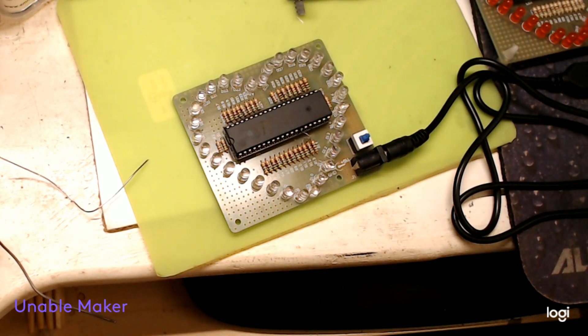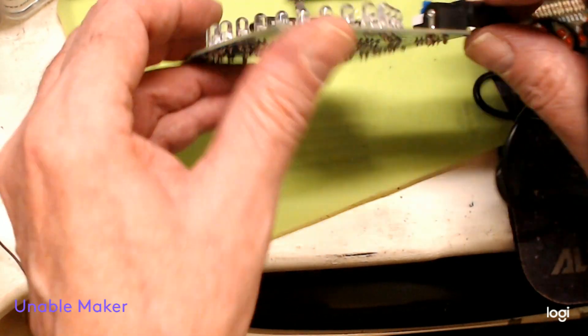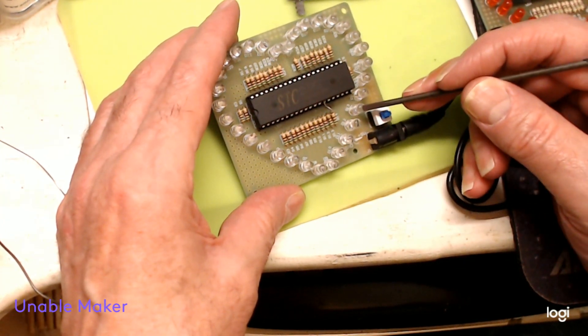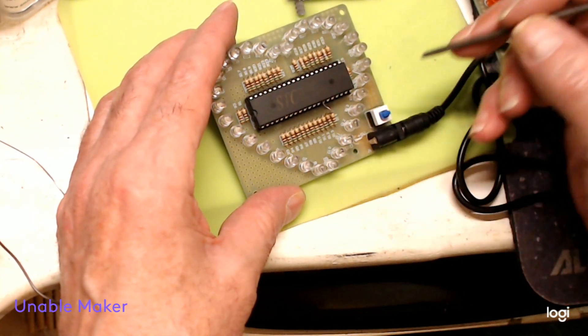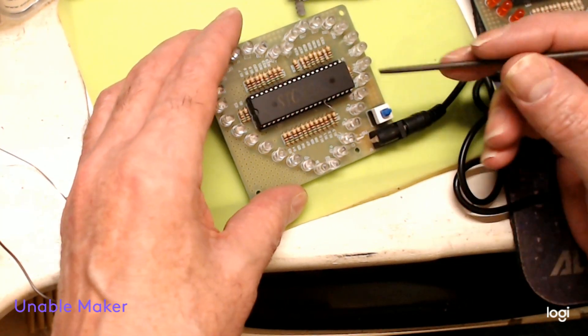Just a quick follow-up to tell you I've checked everything. The LED wasn't lighting, so I changed it and proved the new one was good before putting it in. Sadly, the one I took out was also a good one.